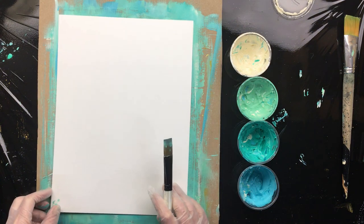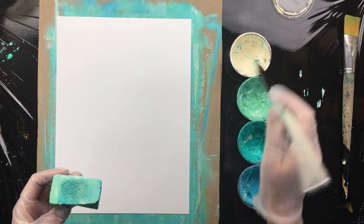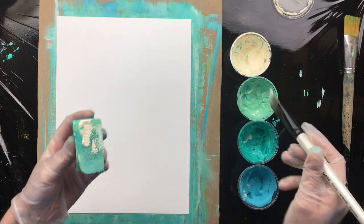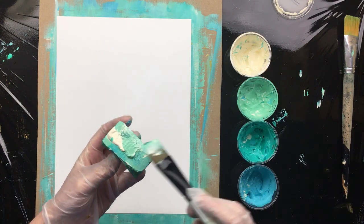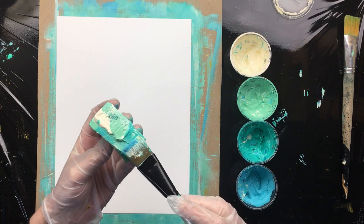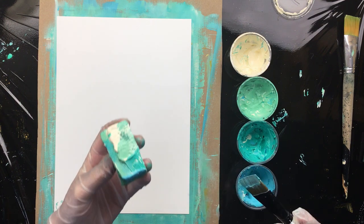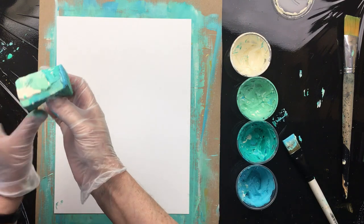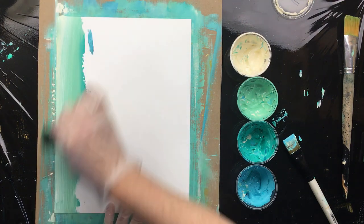Now we're going to come in with the next one. I'm going to answer a few questions I had on my last video about the paint I'm using, because you can see it's pretty thick. They asked did you put paste in there or something else? No, this is just how Winsor & Newton Galeria is right out of the jars. I have the 500 milliliter jars, and this is how it pops out. So it's pretty thick — let's put the blue on that side.